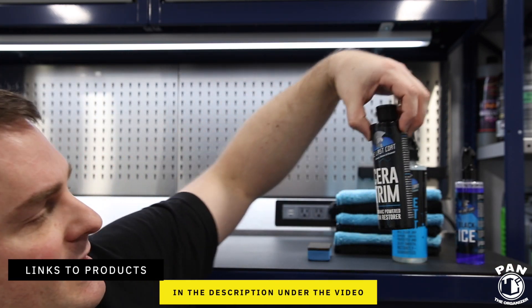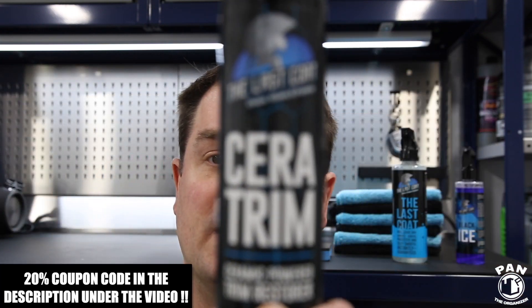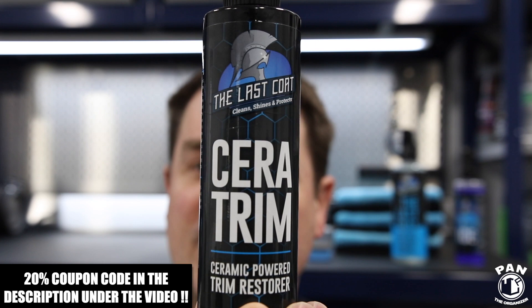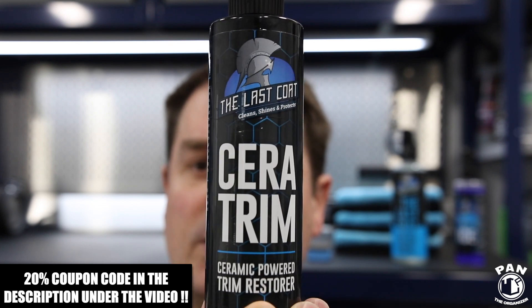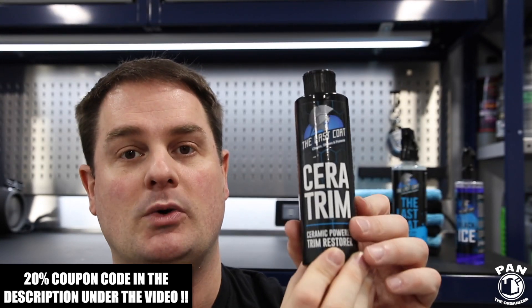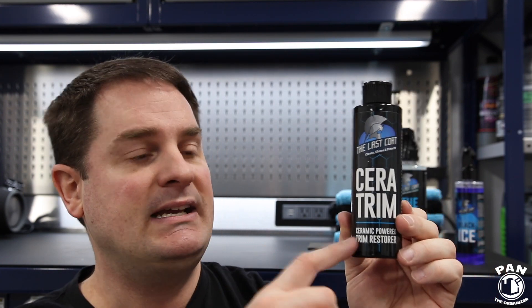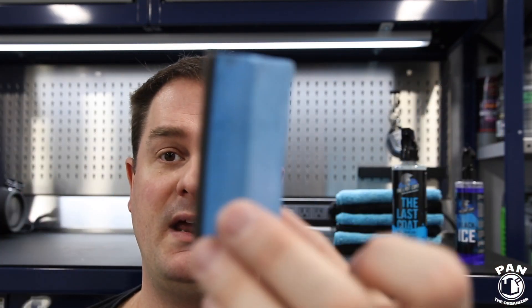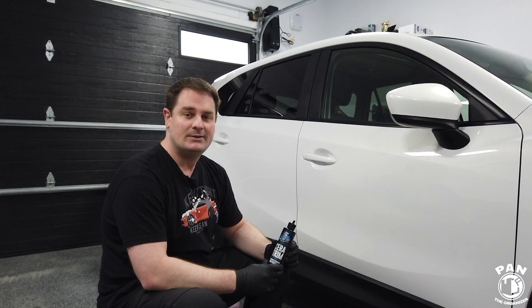So let's have a look at the label of Ceratrim. It's a gel-like liquid substance, very simple to apply. It's going to restore faded and oxidized plastic and rubber trim on the outside of the vehicle, and you can also use it on interior plastics and rubber as well. The application method is very simple — it comes with a foam applicator block.